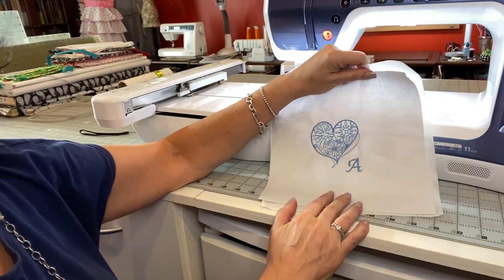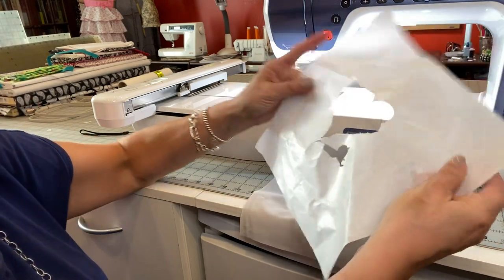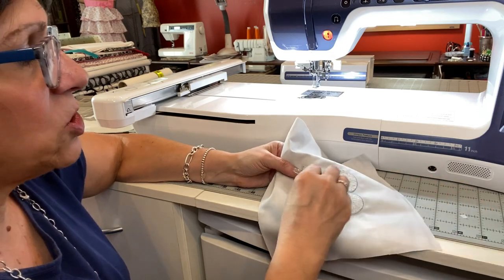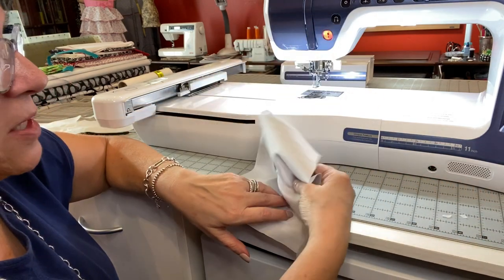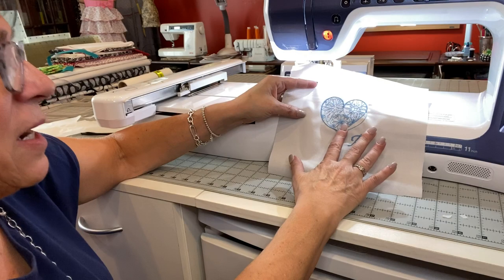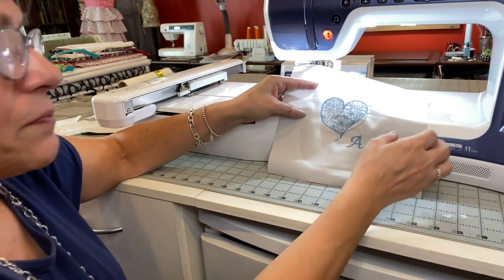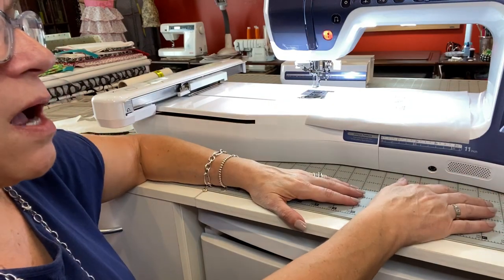Once you've taken your project out of your hoop, now it's time to tear off your stabilizer. You can see how easy that was to tear off. If you're really fussy, you can take those little pieces out just like that — they come out and it just tears right off, making it nice and smooth. One thing I always like to do, and I've made a habit of it, is you always want to iron your embroidery once you're finished. When you do that, it makes your embroidery pop out. And there you go — you have a beautiful design.